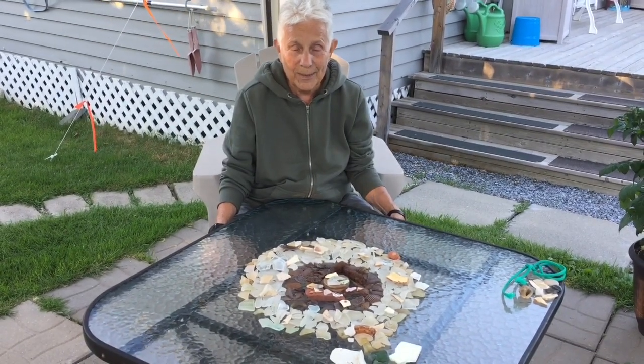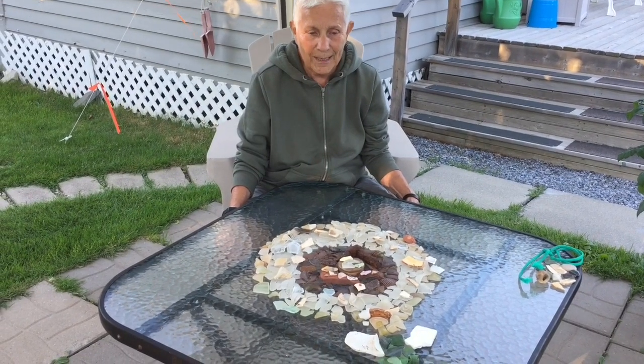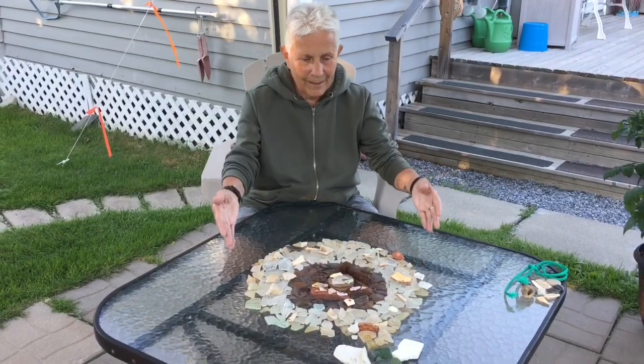This is all my sea glass that I collected at the beach. Well, it's not all of it — this is just some sea glass that I've collected over a short period of time and brought home.